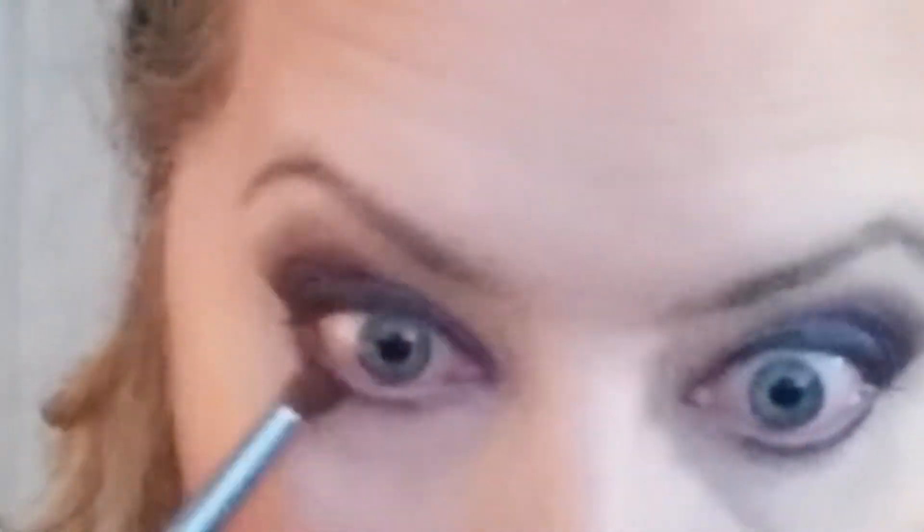Next I'm taking Royalty on the Sigma E15 flat shader brush and pushing it tightly up against my lower lash line, using it as eyeliner on the lower lash and smoking it out for a little more drama. I didn't bring it all the way to the inner corner — I like to keep things lighter there. I'm using Hustle again with the Morphe M222 pencil brush to push that color around, blending and smoking it out so it's not too harsh on the lower lashes.